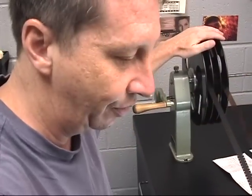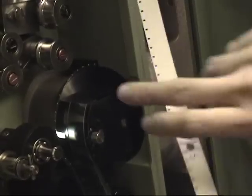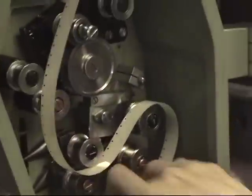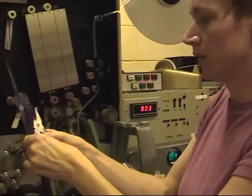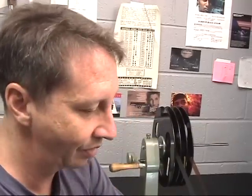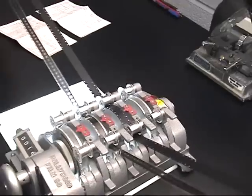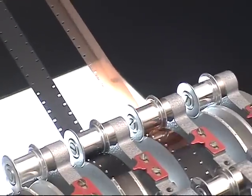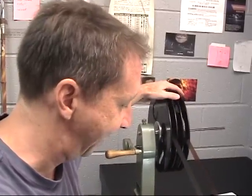We'll print the A roll first on the printer. The person who threads up the printer will put the printer start into the printer, which has the print stock in it. It's a contact printer and he'll punch a hole in the print stock, thread it up, and start the printer. When the A roll goes through, the Academy leader will be exposed onto the print stock, and then after the Academy, this black leader will go through and not expose the print stock, and it will go all the way to the end of the A roll.